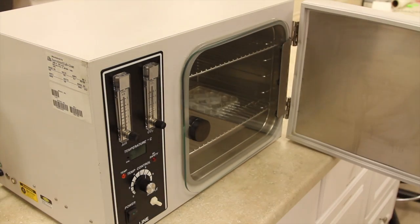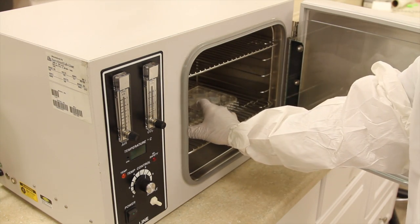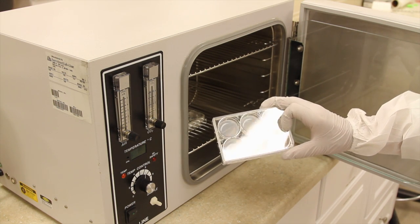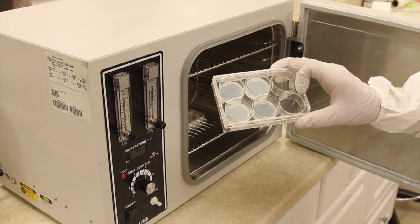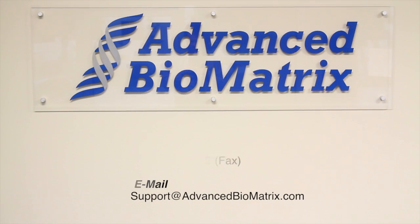Depending on your protocol, you may employ multiple techniques for using the collagen and forming a 3D gel. You can put the cells on top of the gel with collagen, you can put the cells in the collagen mixture and then allow it to gel, or you can put the collagen mixture on top of the cells and allow it to gel. We hope that this has been helpful and look forward to working with you in your research endeavors.